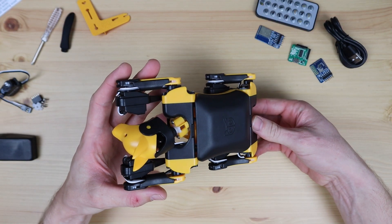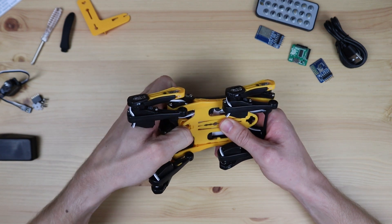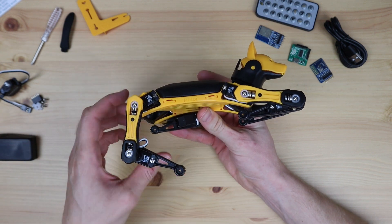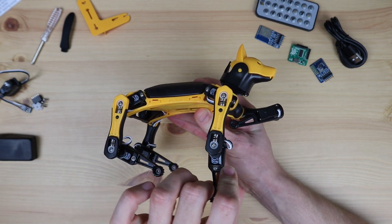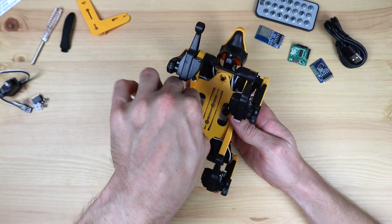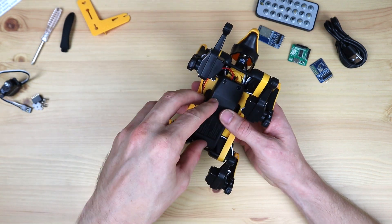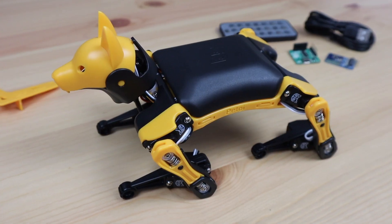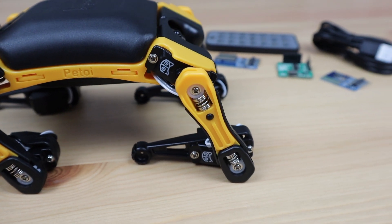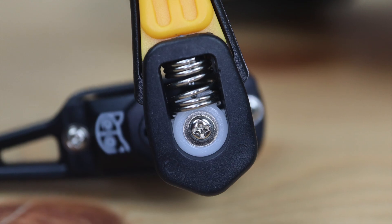If you've bought the base kit, you'll need to do some assembly work before you can start using Bittle. For the pre-assembled version, I just need to snap the head in place and plug in the battery. The body and components feel really well mounted. Part of what makes this robot dog look great and function so well is that they've taken the time to design and manufacture custom parts, like these servo arms that perfectly fit the components and also provide a bit of shock absorption.